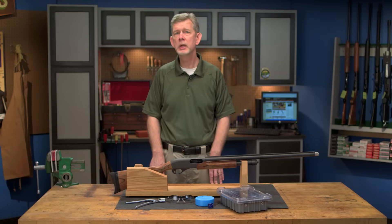At this point, the gun is field stripped and ready to clean. In the next video, we'll be covering how to properly clean the 870.